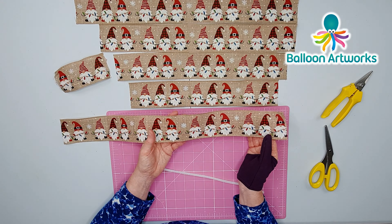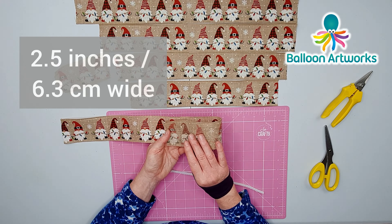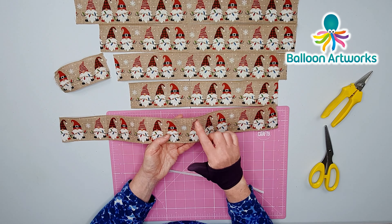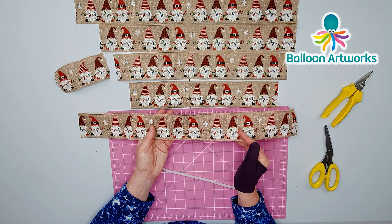Hi everyone, I'm Melanie and today I'm going to be showing you how to make this absolutely adorable Christmas gnome bow on this lovely burlap ribbon with a horizontal pattern.